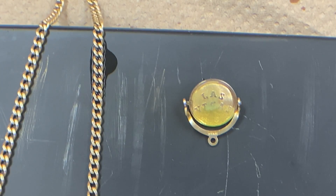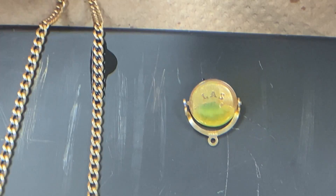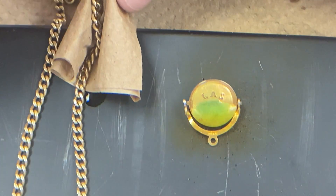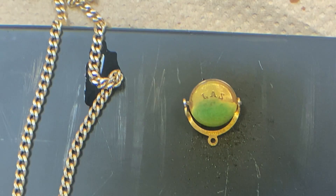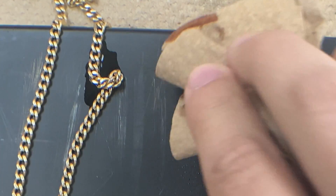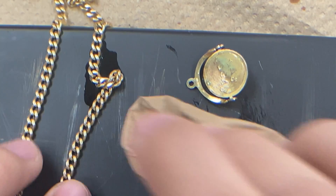None of these tests guarantee that your piece will be 100% real gold, therefore I recommend using a combination of them. If you still have doubts, simply search for an expert and have the piece tested, as some refineries or jewelry stores have much more expensive machinery that will give you more precise results.